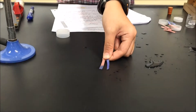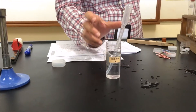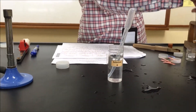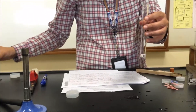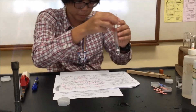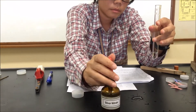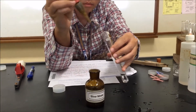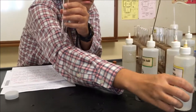Next we go on to Part C for Solution R: one cubic centimeter of R in a test tube, then one cubic centimeter of dilute nitric acid — always shake and mix. Then one cubic centimeter of silver nitrate. The observation is that a colorless solution remains. We add excess ammonia and a colorless solution remains.